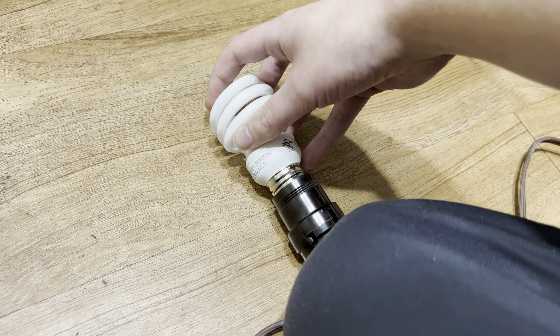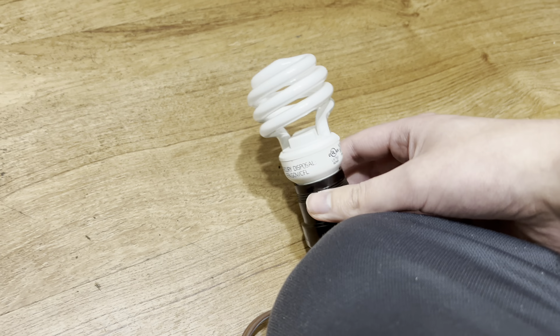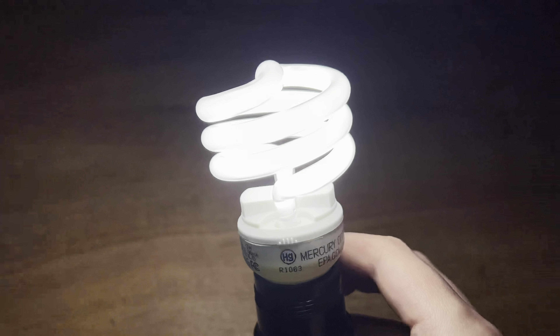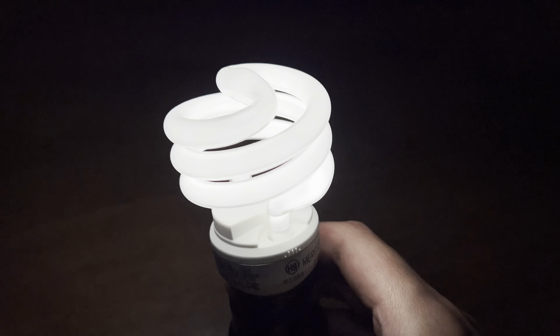I'm gonna screw it in and turn it on. I'm gonna pause the video and just let this warm up. It's not completely dark out, but in real life it's way darker than in this video. I have HDR on, so it's just gonna make everything brighter. But just the light from the window — HDR is good. Sometimes it's just too much, but I got it on. The bulb is off. Let's start it up.